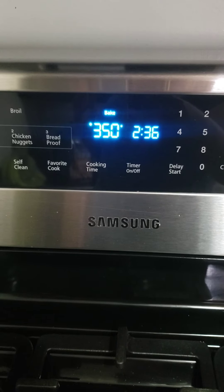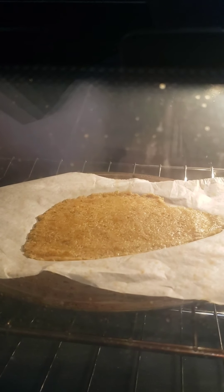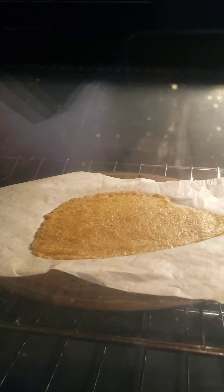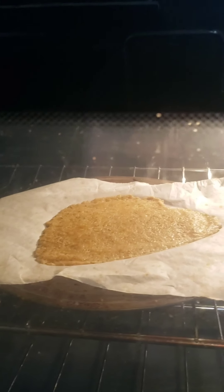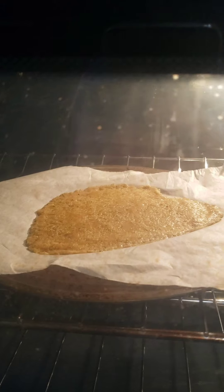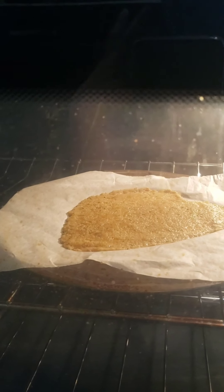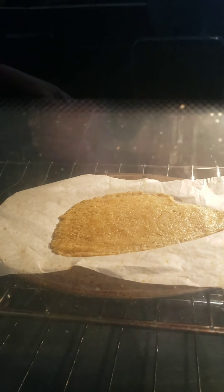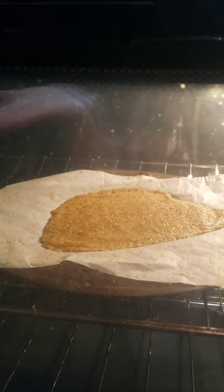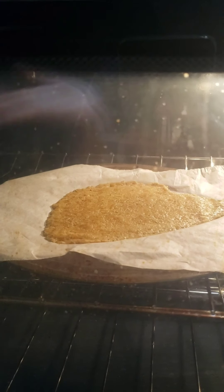You're going to bake the pizza crust at 350°F for 20 minutes. It's already in the oven. At the halfway point — about 10 minutes in — you're going to flip it. If the crust is getting crispy faster in your oven, take it out sooner; it could be eight minutes for you. The total time is usually about 20 minutes: 10 minutes, then flip, then bake for another 10.